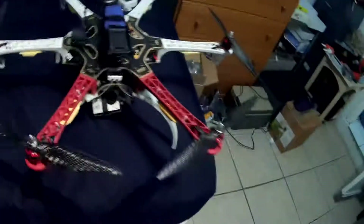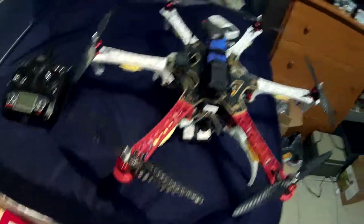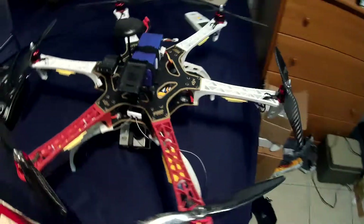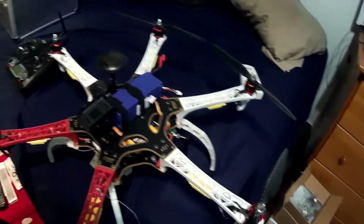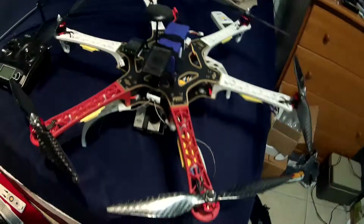That incident was when I had just the plastic blades. Now with these carbon graphite blades, they're so sharp that I'll probably just let it drop if that happens again. I'm going to go outside as soon as the sun comes up a little bit and give it a quick test flight with these carbon graphite blades, which I haven't tested yet.